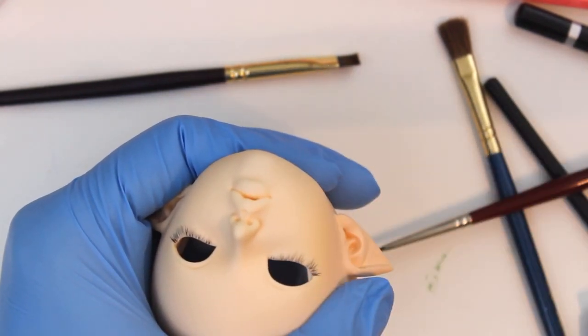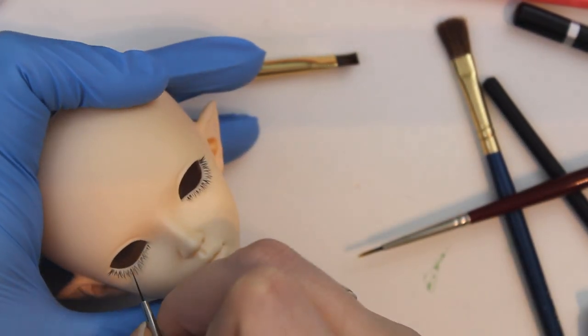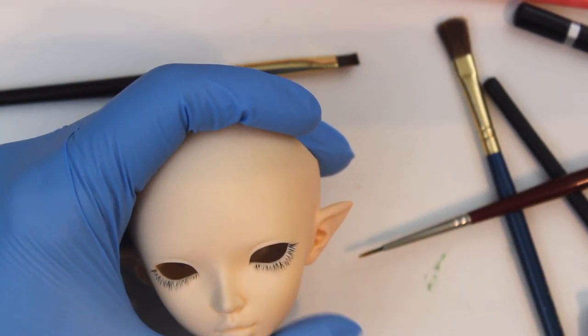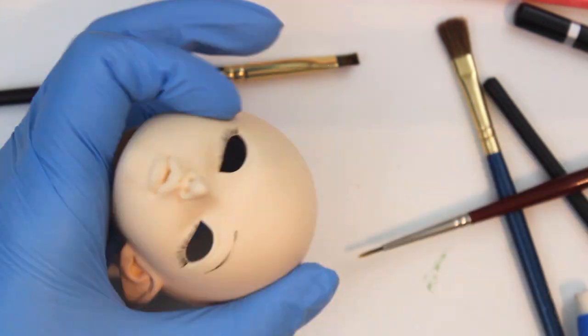I actually had a hard time filming this faceup — my camera stand got shifted a little bit because it wasn't where I expected it to be, so I had a hard time staying in frame this time. I guess I'll have to figure that out and rearrange things a little bit to figure out what went wrong.